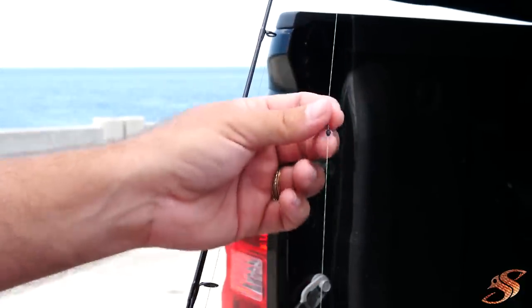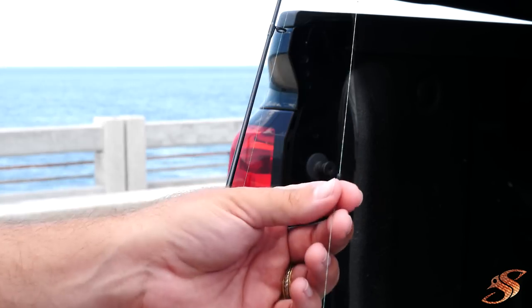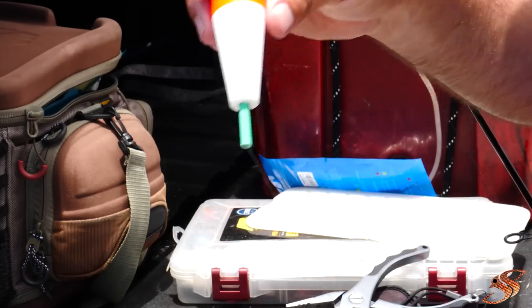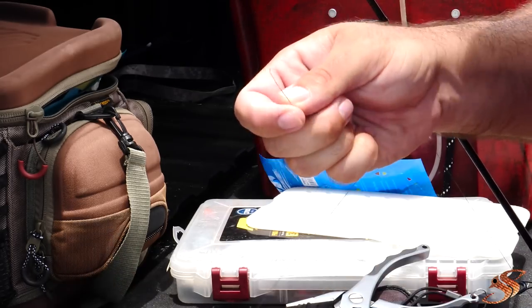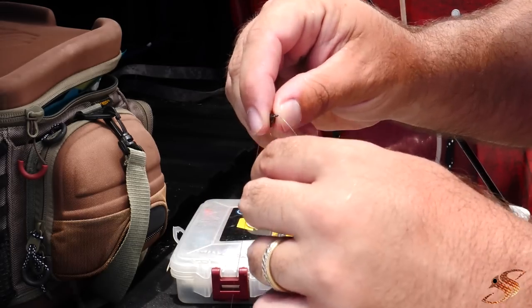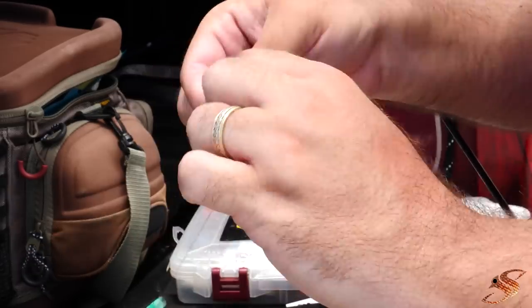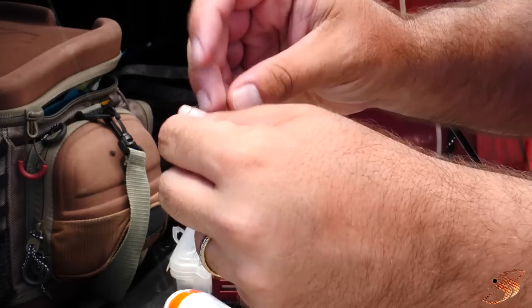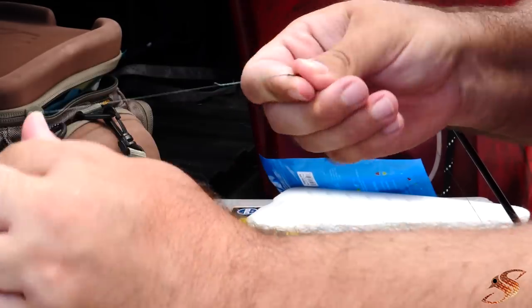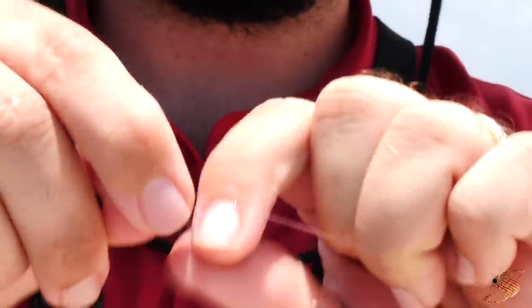That'll stick on the line and prevent the bobber from going any further than the depth that you set. What's nice is when you're using a slip cork or slip bobber, you can adjust your depth with a quick move using this little rubber bead. Put your line right through your cork - you can get these corks for a couple dollars at West Marine, Walmart, Bass Pro Shops, or Amazon. Take your small swivel - I like to use a very small swivel for this particular application - and run it through your swivel twice when you're using braid to prevent slippage. I'm tying the regular improved clinch knot.